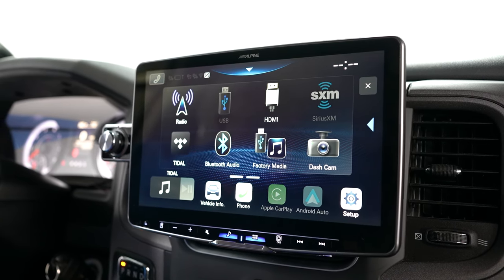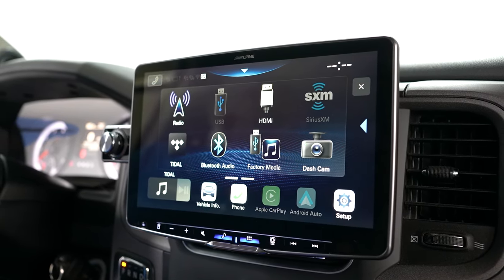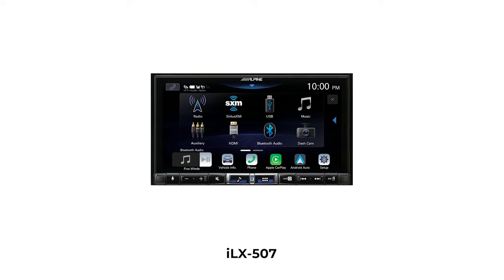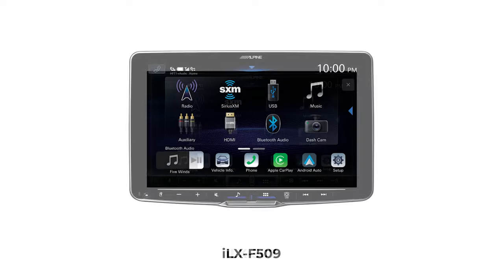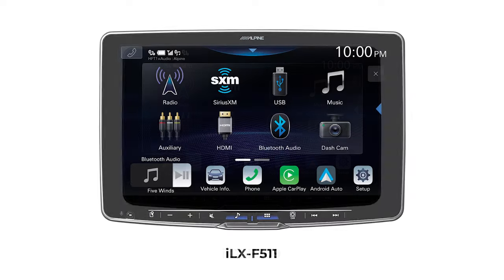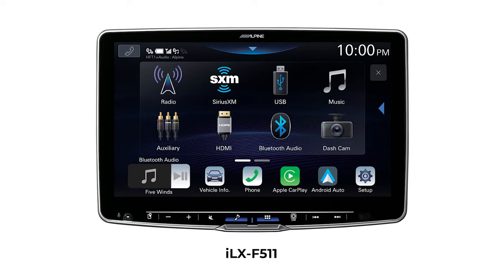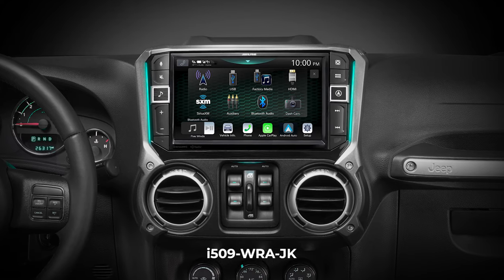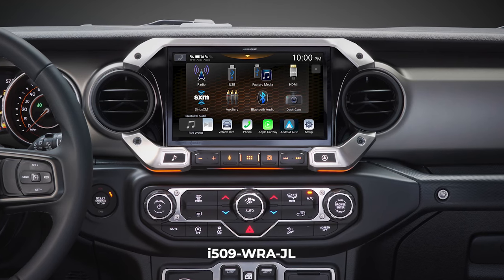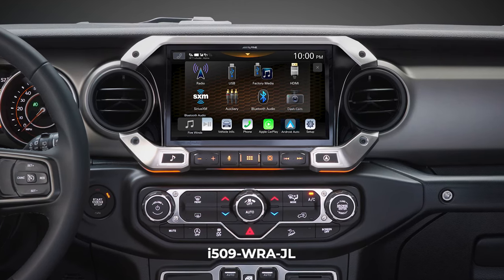There are a few models that all do the same thing. We're going to focus on this one, but they're all the same. So we have an ILX-507, which is a 7-inch double DIN. We have an ILX-F509, a floating 9-inch display. This one is an ILX-F511, an 11-inch display. And then we have two Jeep units, the I509-WRAJK and the I509-WRAJL, that all have the same features.